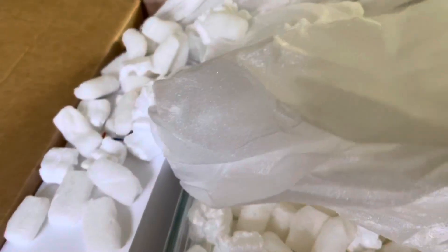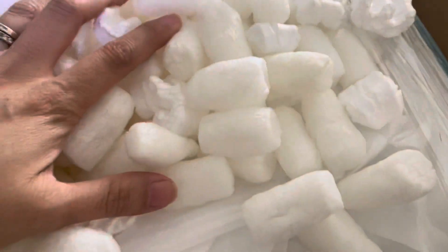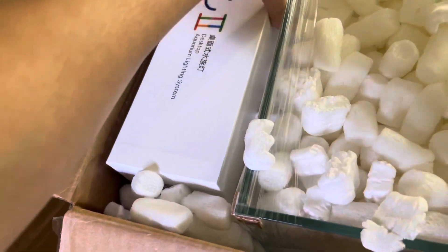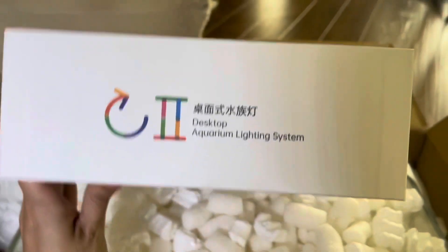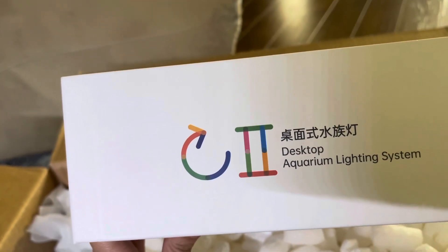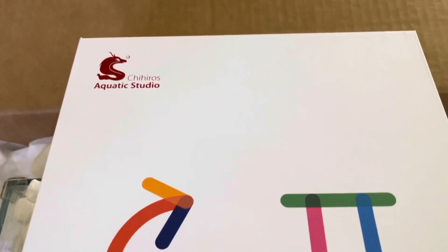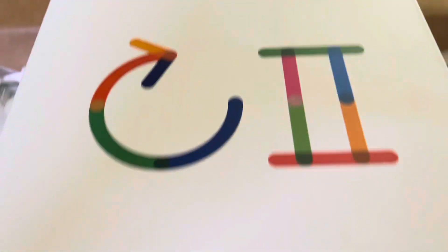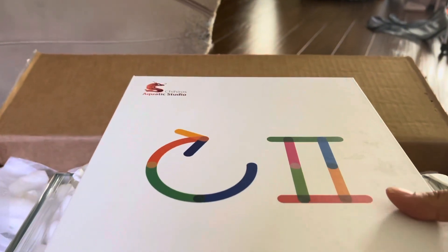He sent me what I believe is a five-gallon rimless tank. And he also included the Chihiros — I'm probably saying that wrong — Aquatic Studio lighting system. I have another light from them and they are amazing. As you can see, everything is packed really well.